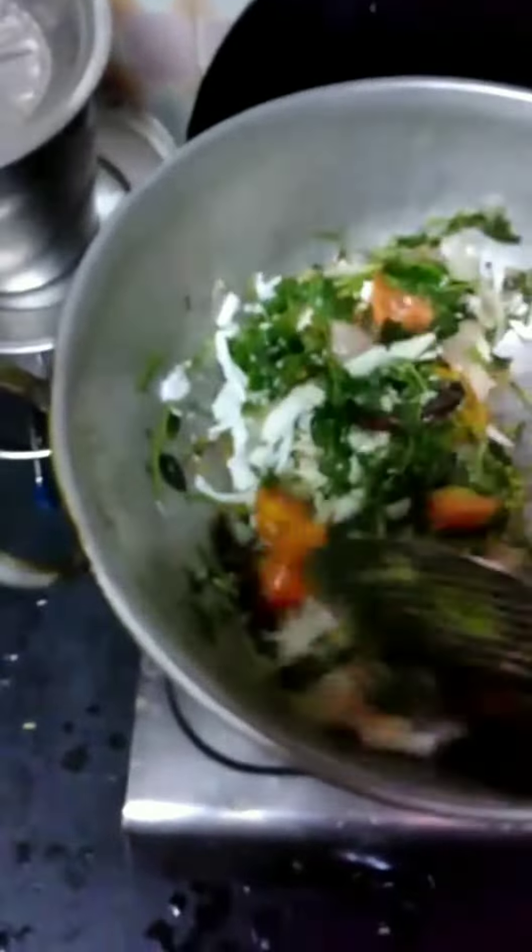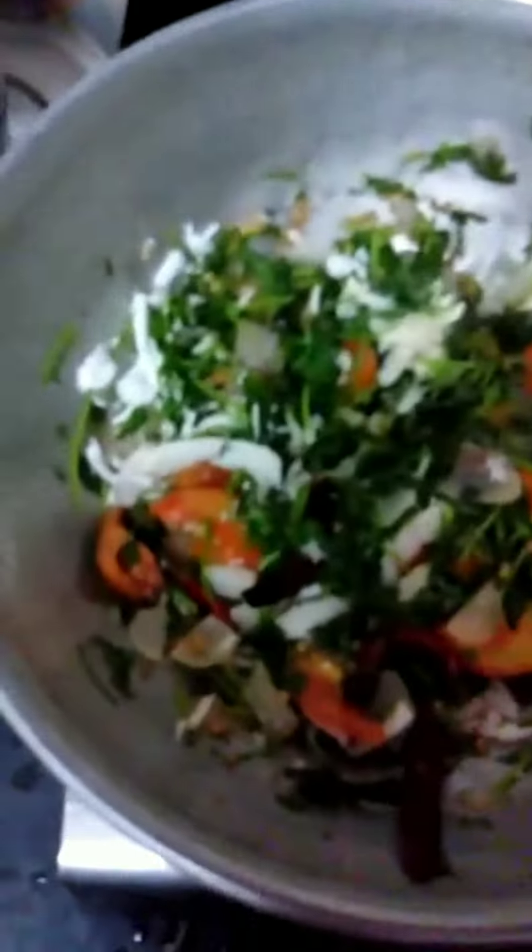Let's add a little bit of salt. Mix it in well. It's a good time to mix it.